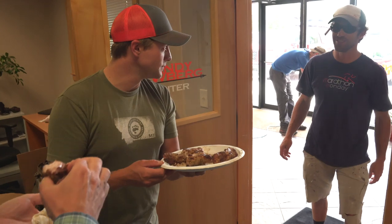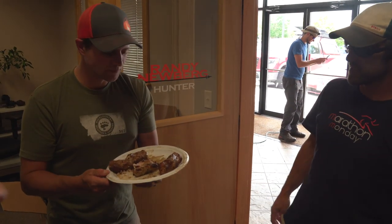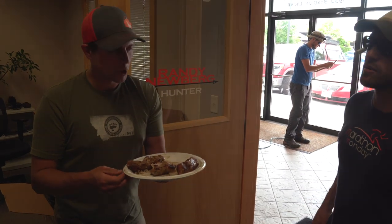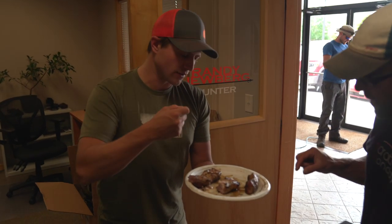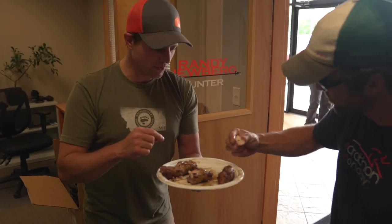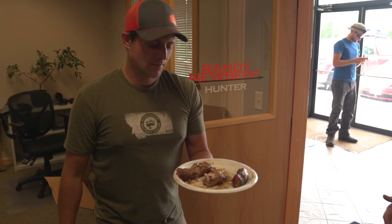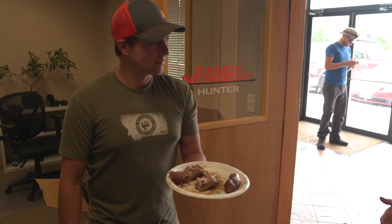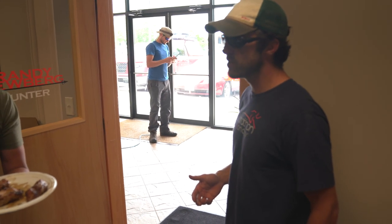You guys want to try this? Hey guys, how are you doing? Good. What's your name? I'm Peter. Peter, I'm Randy, nice to meet you. You guys doing some work for the neighbors? Yeah, we were fixing a few things. We don't have any utensils but you can just grab a little piece — the white pieces are the best from what I can tell. That's pretty good. It's different than the water fish, right? That is way different.